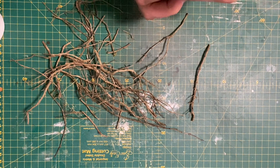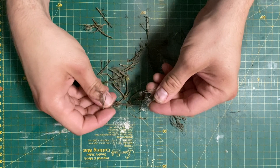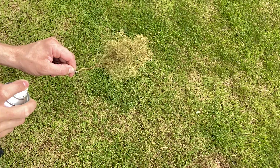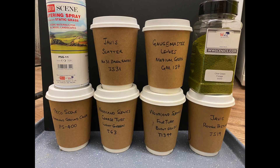These twigs are from a dead thyme plant and I just cut them to the required length. There will be some trees within the hedges and for those I'm using sea foam. I'm just giving them a light spray with brown Humbrol acrylic paint. Using layering spray I build up the trees using a variety of scatters and leaves.